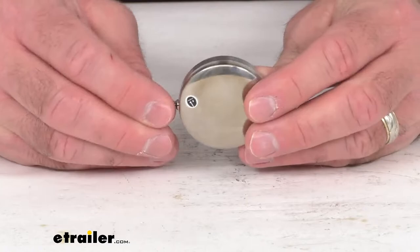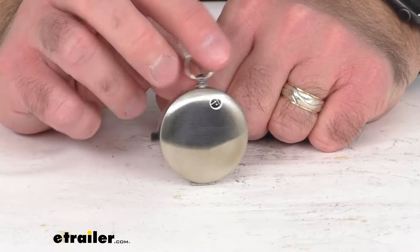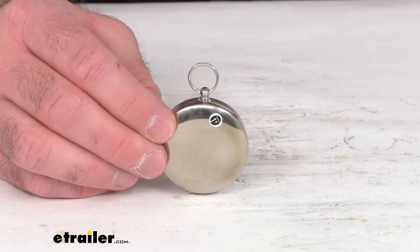Now this is a sturdy chrome metal case, and that's going to protect the compass and again, fit very easily in your pocket. And let me give you some measurements just to kind of give you an idea of the size of this compass.